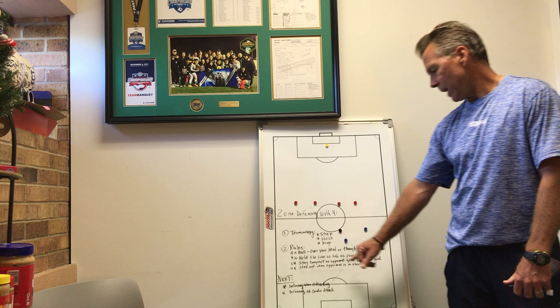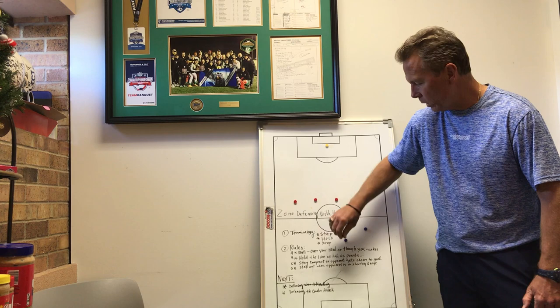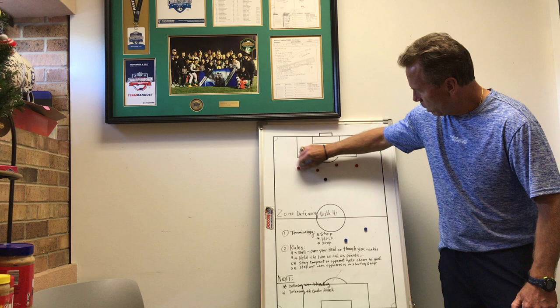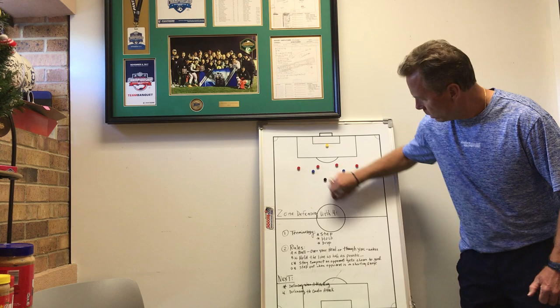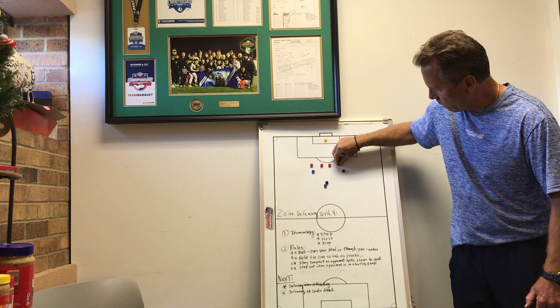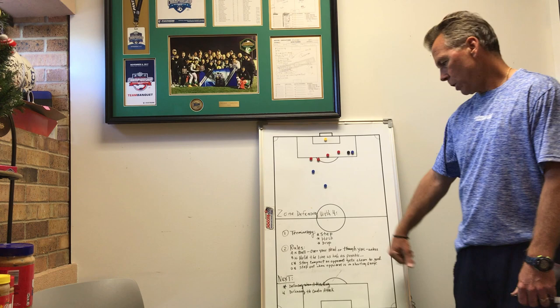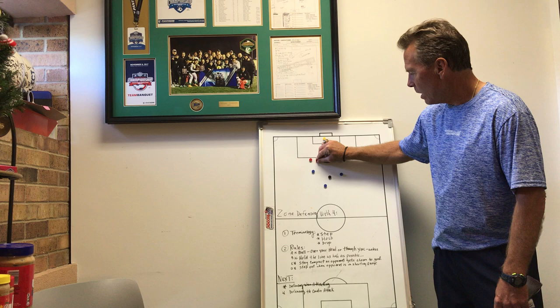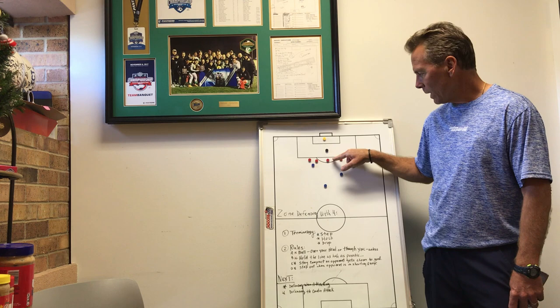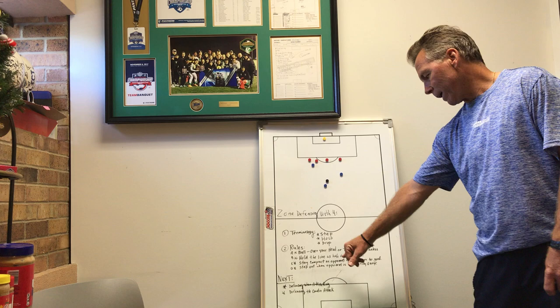Rule C: stay compact as the opponent gets closer to goal. We're kind of spread out when the ball is on the other side of the field and we can cover the full width. Now as the ball gets closer to our goal with strikers and a ball carrier coming in, we don't want to give them spaces to get into our goal area. So we tuck way in. Now they can't get through. They may try to come wide, but we're safe and secure. Rule C is stay compact so we don't give up the easy goal with a through ball — we don't want to let them get in behind us for an easy 1v1 or first touch shot on goal.